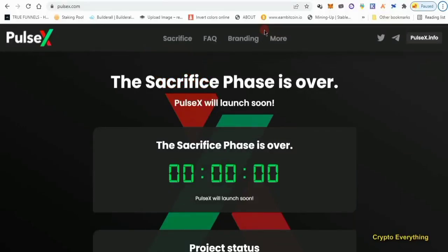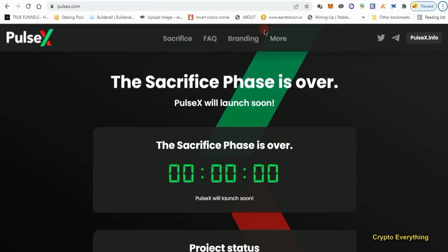Hey, what's up guys, this is Crypto Everything here again with another new YouTube video. Today we are going to be talking about the PulseX sacrifice.